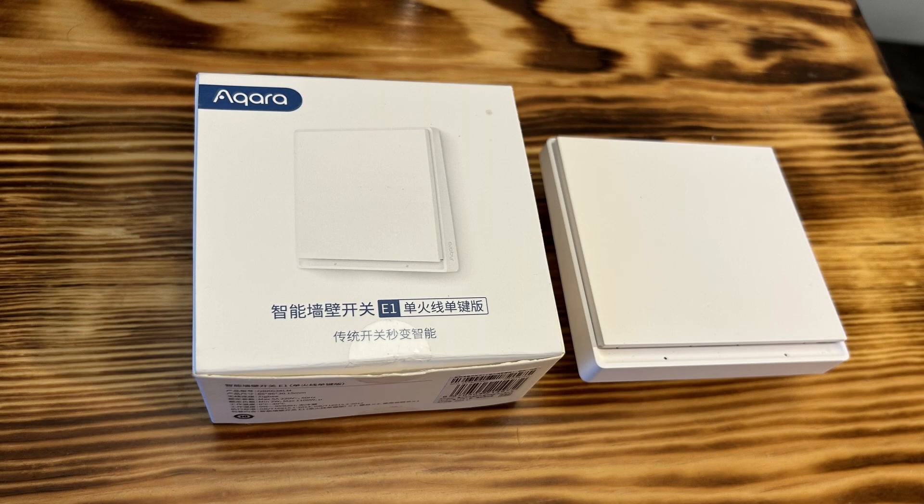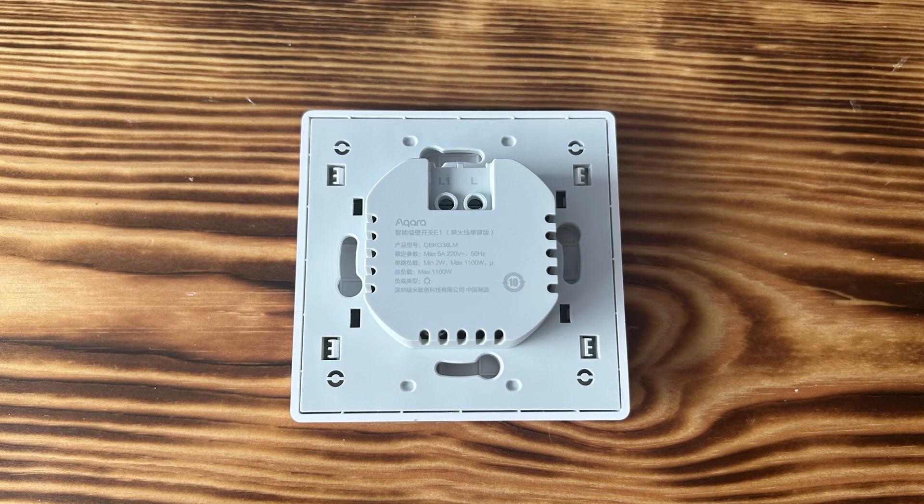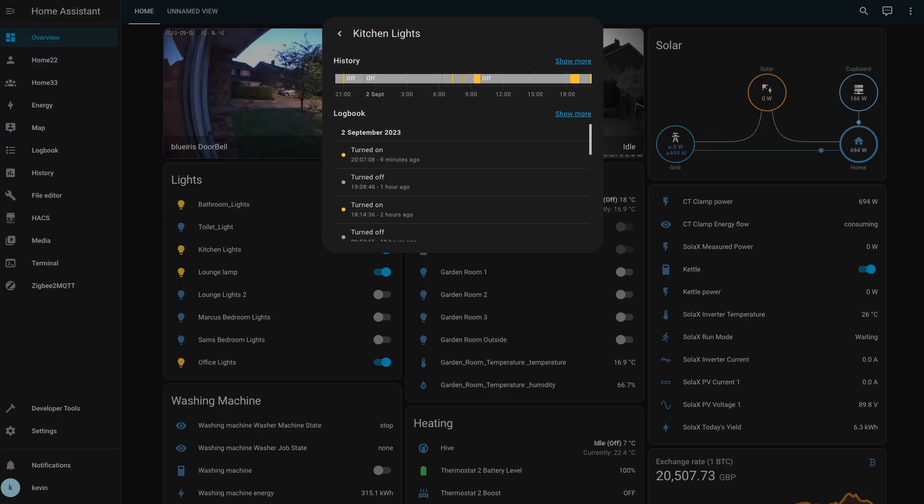In this video I'm going to show you how to install a Zigbee no-neutral-required light switch, and then we're going to set that up in Home Assistant and show you how to add that to the front panel.